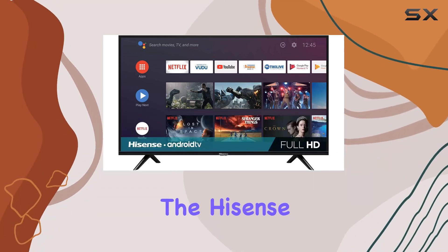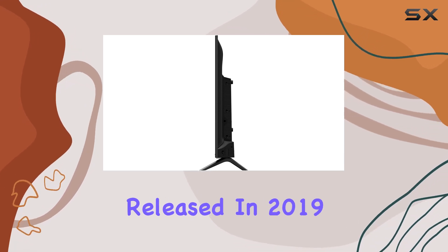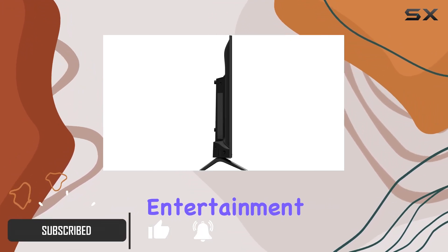Today, we're diving into the Hisense 40H5590F, a 40-inch 1080p Android Smart LED TV released in 2019. With its sleek design and Android integration, this TV aims to offer a seamless entertainment experience.